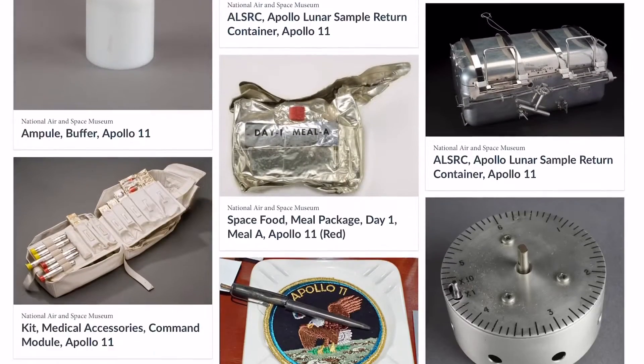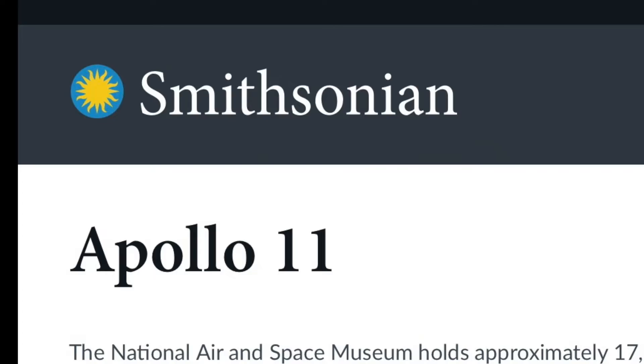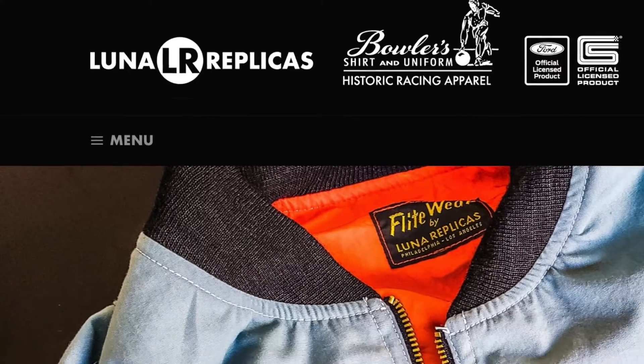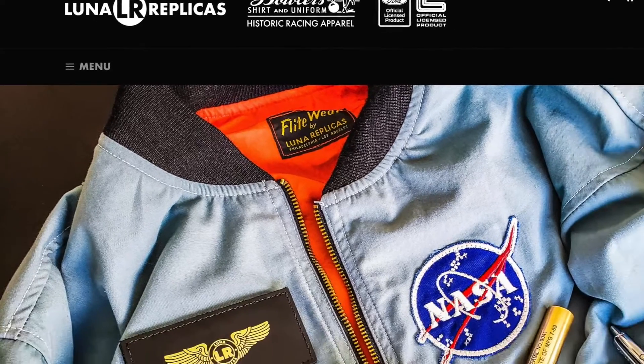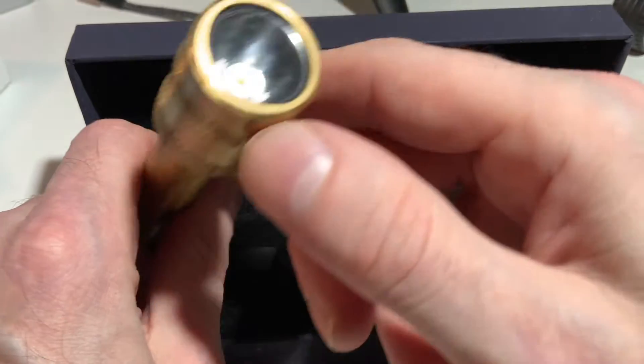The actual pen lights used by Neil Armstrong, Buzz Aldrin, and Michael Collins are likely in the Smithsonian. This is an exact duplicate produced by Luna Replicas, who have painstakingly used the same materials and manufacturing process, meaning it's made of raw brass with a sapphire lens.